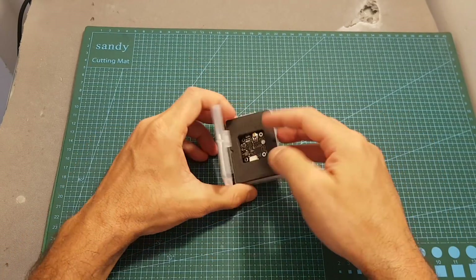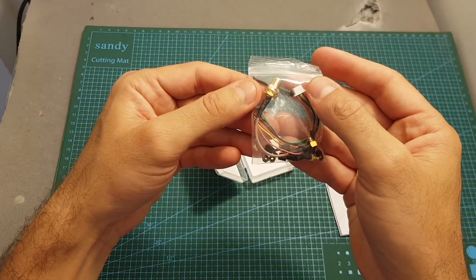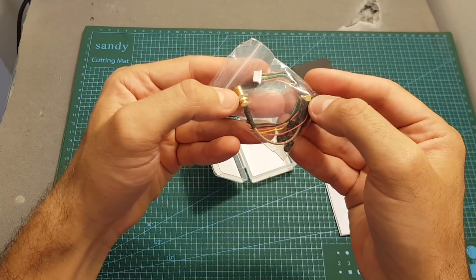Inside the box we're getting the Speedybee TX500 VTX, the user manual, and a bag that contains M2 spacers and screws, an MMCX to SMA antenna adapter, and also a linear antenna with a 90 degree MMCX connector.